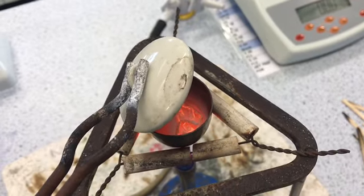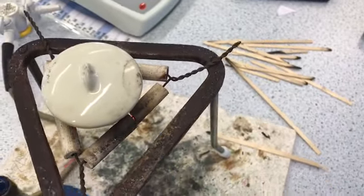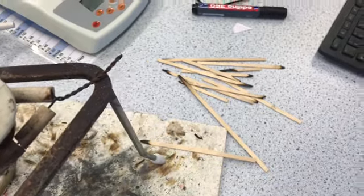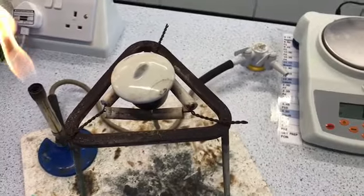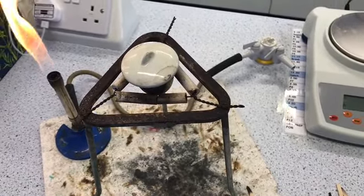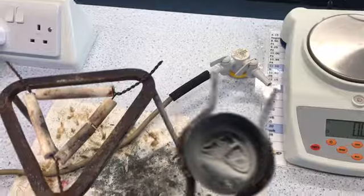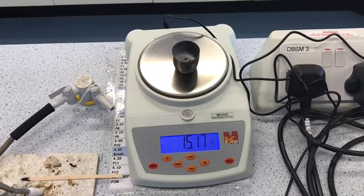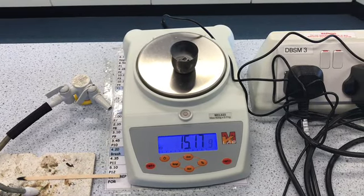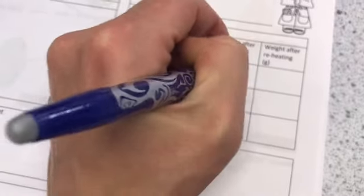We do have some glowing still, but you can see it's not actually igniting this time. So I'm going to take the Bunsen burner away and put it on the safety flame. Now I'm going to let my crucible cool down for a little while. It's time to measure the mass of my product. I'm going to place it on the scales using my tongs — and you can see it's now 15.17 grams, which I'm going to record.